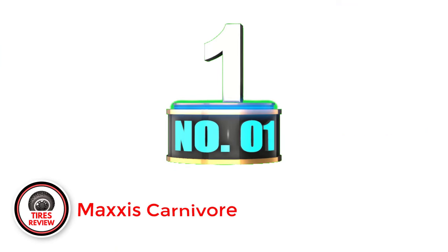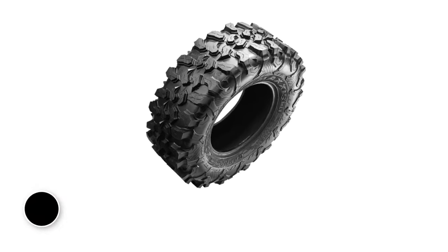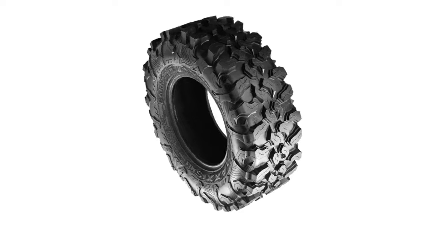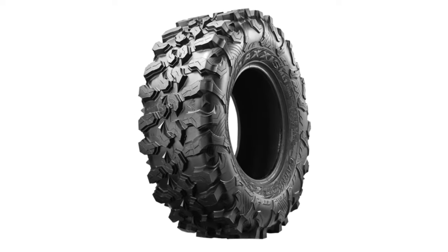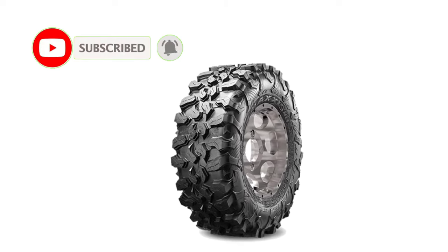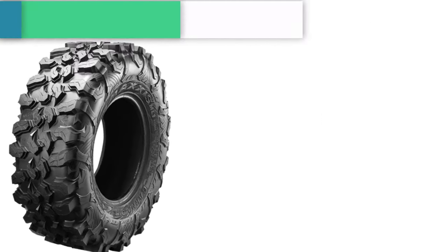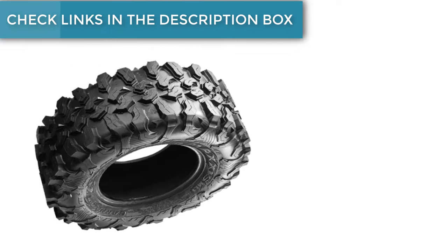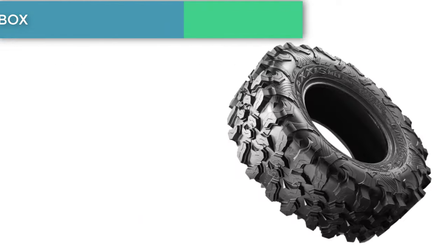Number 1: Maxxis Carnivore — Best General Off-Road UTV Tires. The Carnivore is a very aggressive all-terrain tire for UTVs and Maxxis's most popular model. It really impressed me when I tried it, regardless of the surface and weather conditions. If you want a tire that can do everything well, this is the one you should choose. With an 8-ply construction and durable tread compound, the Carnivore will last you for a very long time.